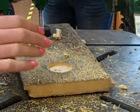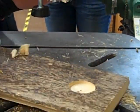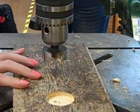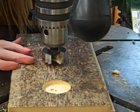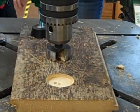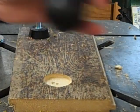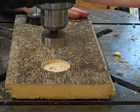Now we just need to move this over to the next hole position. That's lined up, so clamp it down again.